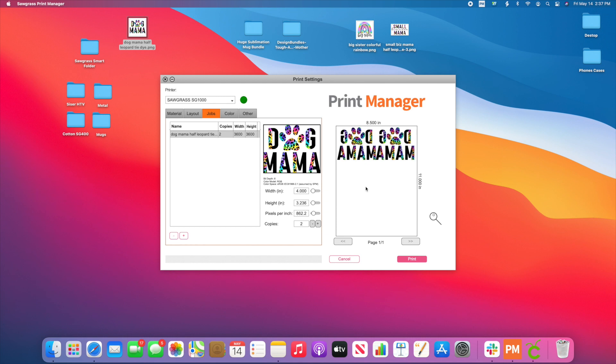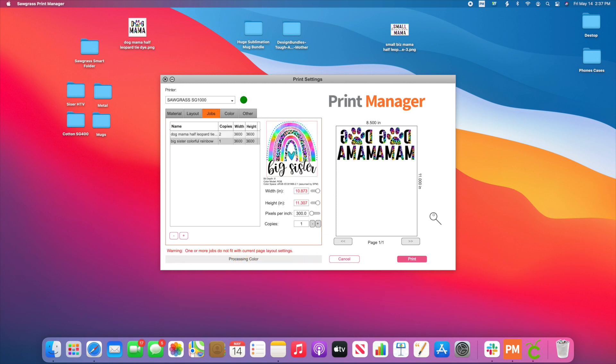Say for example, I want to add another image to this page. All I'm going to do is grab my next PNG and drop it into that Smart Folder. You're going to notice this pops up on a separate sheet because it hasn't been sized yet. So I'm also wanting this to be at 4 inches — I'll change the width to 4 inches and it's going to add to this sheet of paper. Maybe I want two copies of that one too. So you can do all of this right here in Sawgrass Print Manager without going over to Sawgrass Creative Studio.